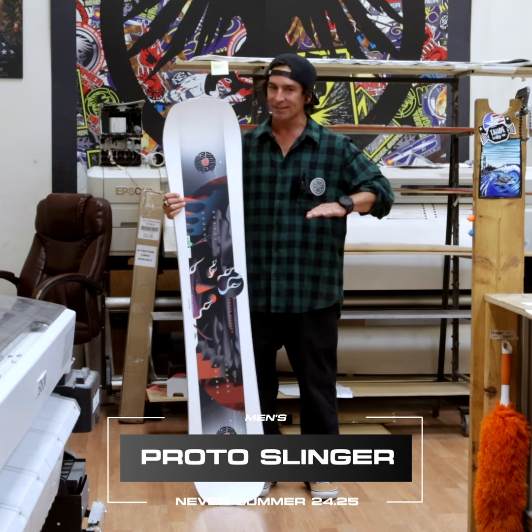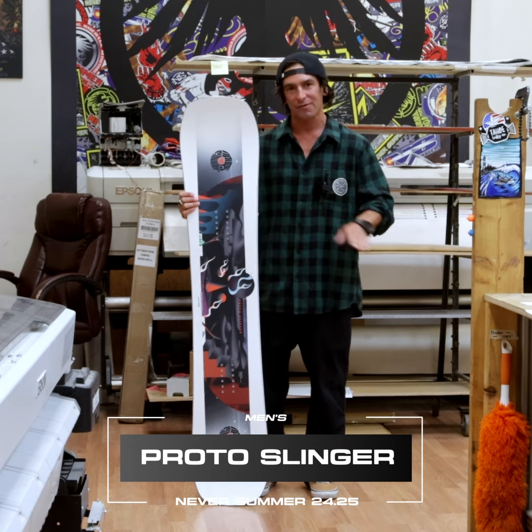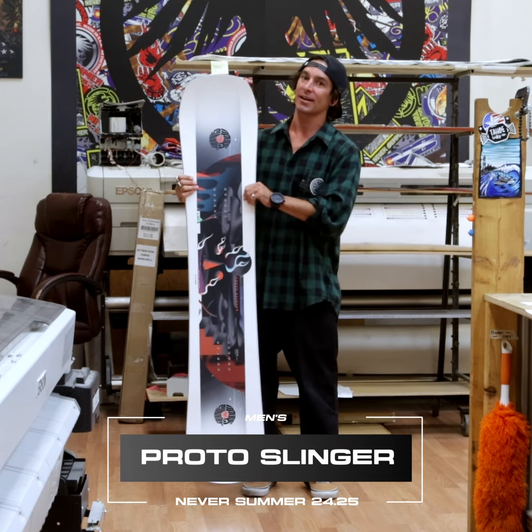If you love linking lines to the park, hitting jumps, spinning off side hits, but also want to rip the rest of the mountain, this Proto Slinger is for you.